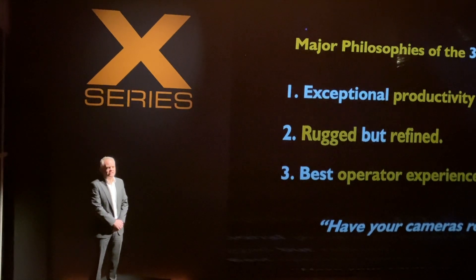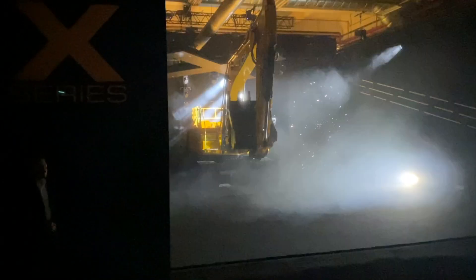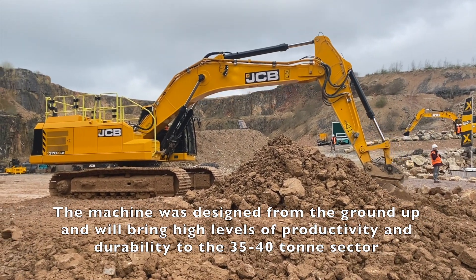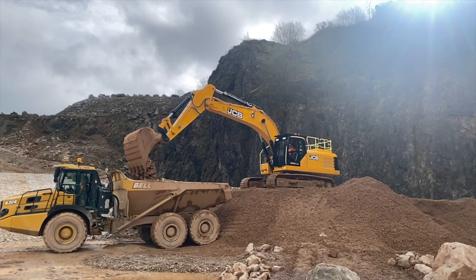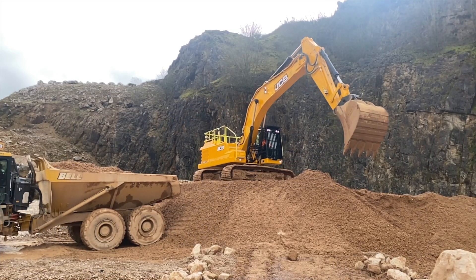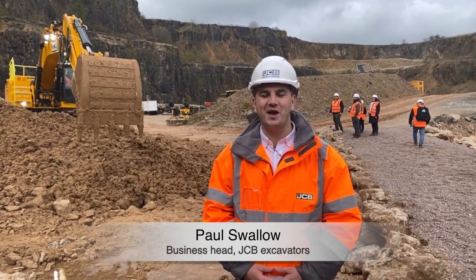Please get your cameras ready for the JCB 370X. Hello, my name is Paul Swallow and I'm the business head for JCBX Creators. We're absolutely delighted to introduce you today the all new 370X.